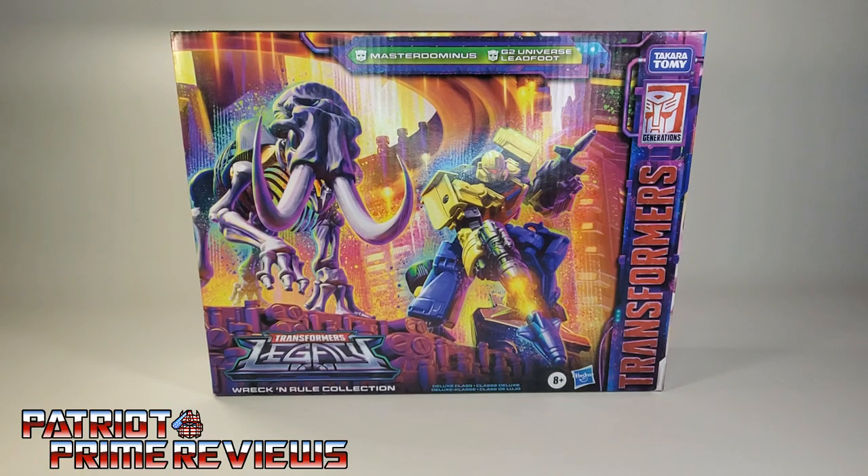Hey, what's going on guys? Patriot Prime here once again with another Quick Looks video. The subjects of this video are the brand new Transformers Legacy Amazon-exclusive Wreck-and-Rule collection of Master Dominus and G2 Universe Leadfoot.